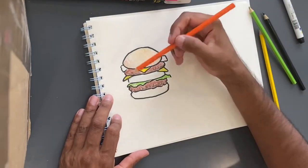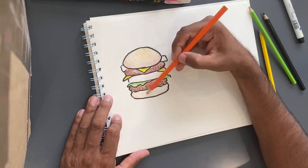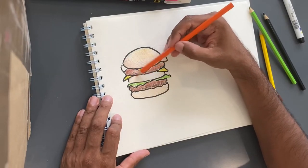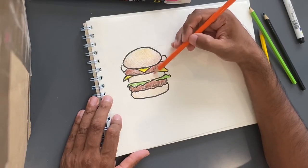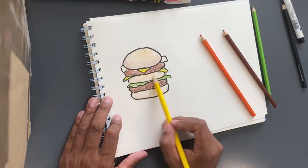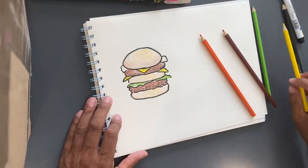That looks good. Let's do that for the bottom as well — a little bit of orange. Don't make it too dark. I just tried out my color mix on the top, and now that I have confirmed that I do like it, I can go back in on these other layers and just repeat the same process.